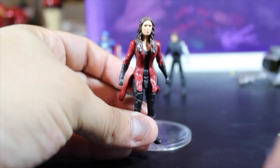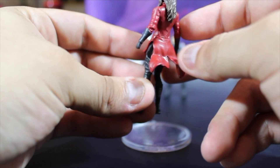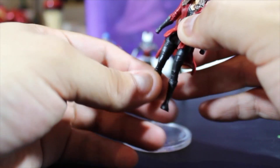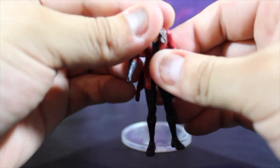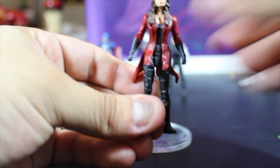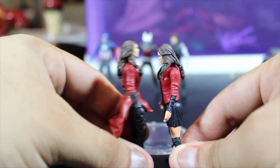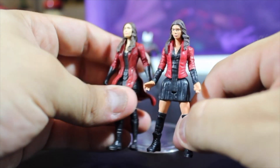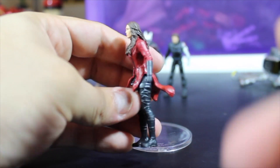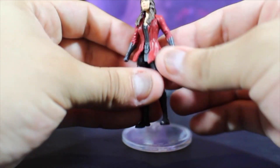So I have here Scarlet Witch in all her new outfits — wow, this is really awesome. We have a windy effect on her outfit. The articulations are the same, really soft. Look at that new outfit. Comparing it to the other one from Age of Ultron — looks like she has grown! They both look awesome. She looks really cool, really nice. I really love her new costume. This is my favorite one so far.